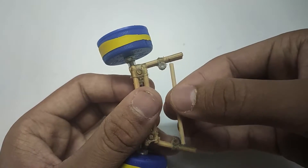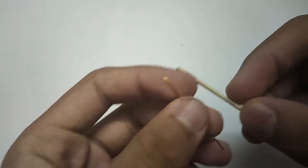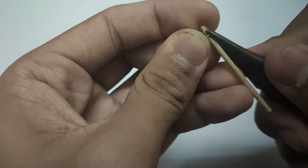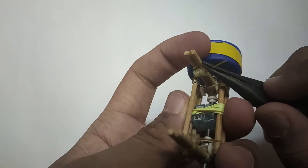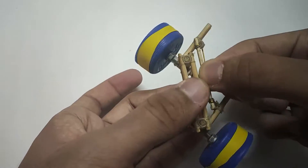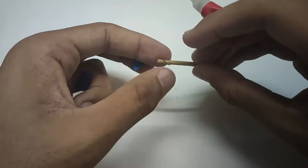Cut a bamboo stick of about 4.5 cm in length and wrap a wire around it like so. Put it into the refill holes and pin the leads. Stick a rubber sheet on it for added grip.